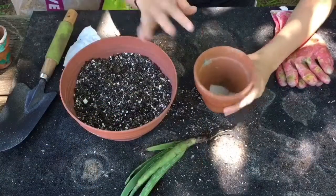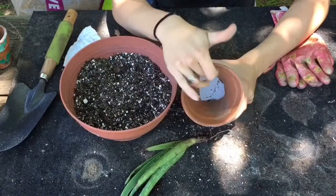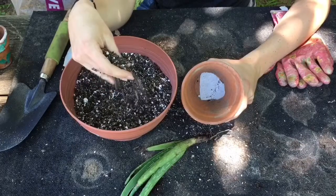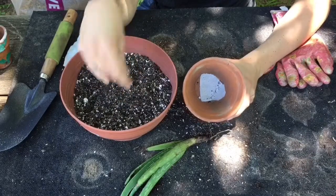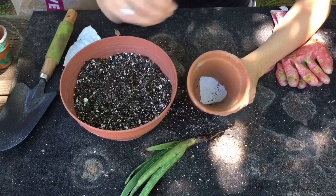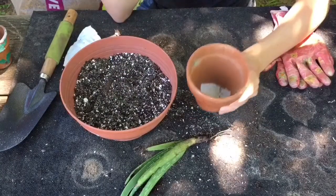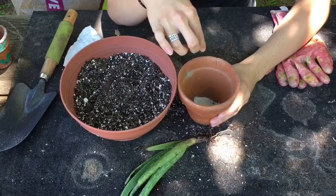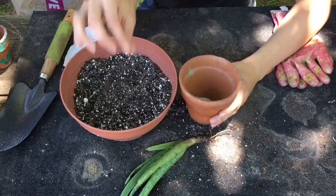To pot up this aloe vera, I start by putting a piece of a coffee filter over the hole, because with this being a gritty mixture that crumbles easily, soil will fall out the bottom hole fairly easily. So a little coffee filter in the bottom will help prevent any soil loss. I always recommend having a pot with a drain hole in it to avoid root rot.